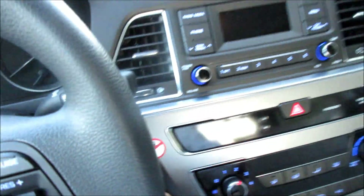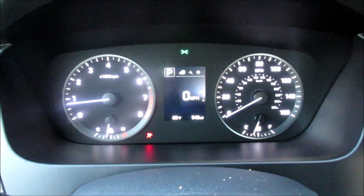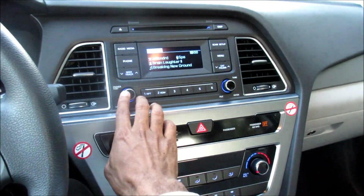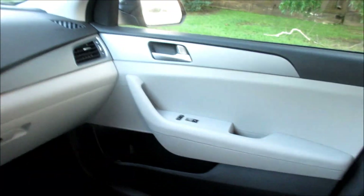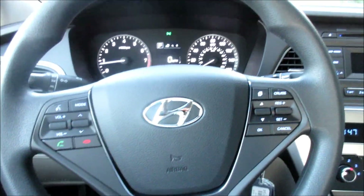It's getting hot so let me turn on some AC. This is how your dash looks — button controls, nice large glove compartment, lighting controls up top. Let's get in the back seat and see what we're working with.